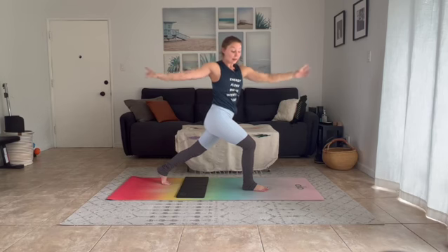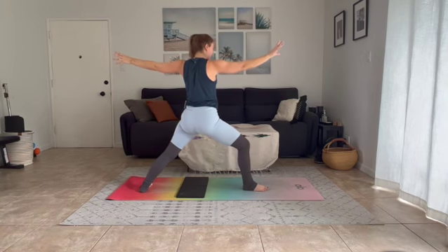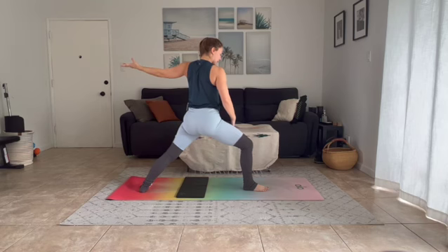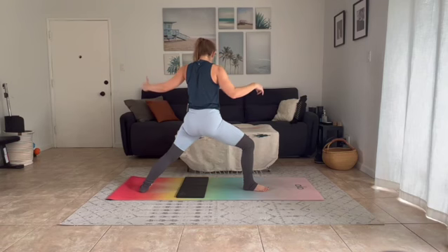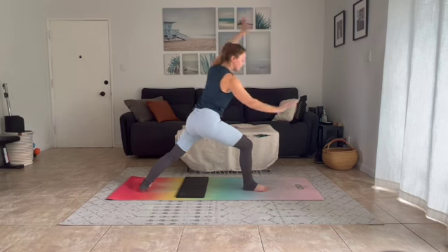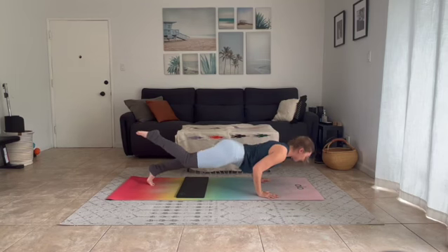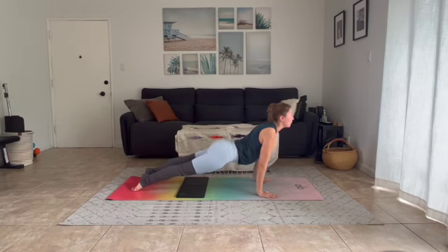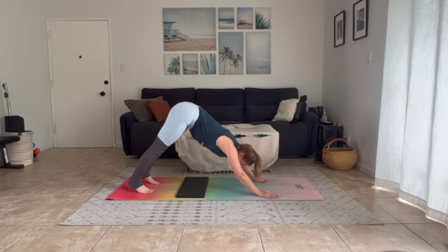Inhale warrior two — arms sweep forward and open as your back heel meets your mat. Left leg is long, generous bend stays in your right leg. Can you keep your knee over top your ankle or the middle of your foot? Push down into both your feet, squeeze your heels in and feel your legs light up. You're here for an inhale, exhale — palms come down to frame your foot, step back, high, half, or one-legged plank, and move through your chaturanga. Inhale lift your chest — upward dog or cobra. Exhale hips go high, downward facing dog.